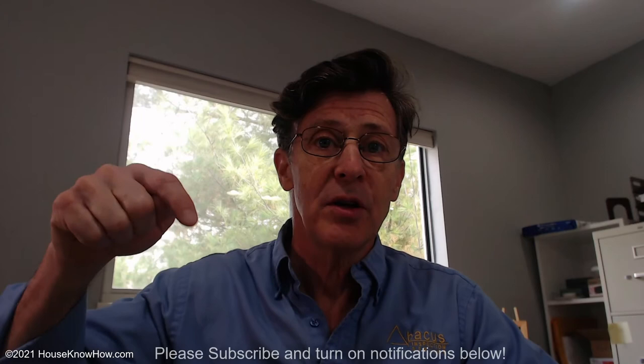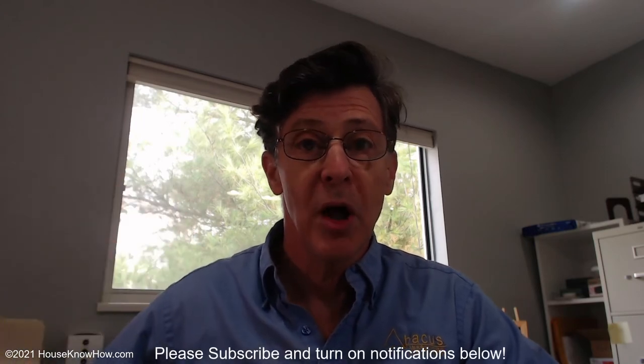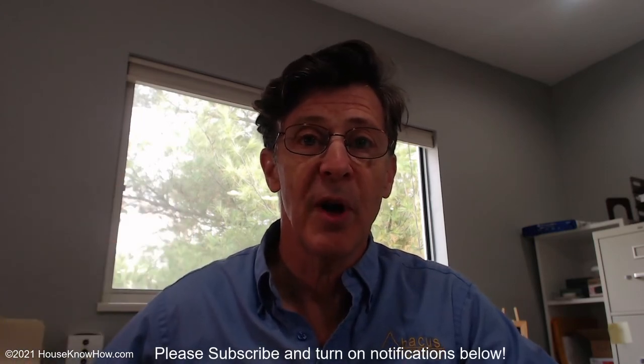Hi, I'm Martin Newmark with HowSnowHow.com. In this video I'd like to explain to you what a condensate pump is, what it does, and why it's needed in some cases. But first, please take a moment to subscribe to my channel below. I appreciate that very much.